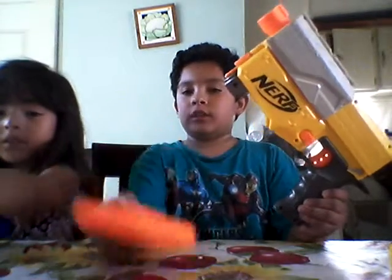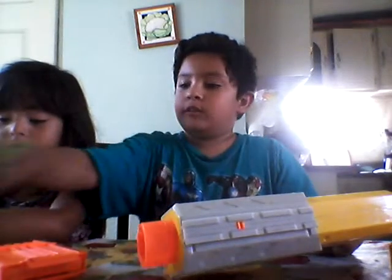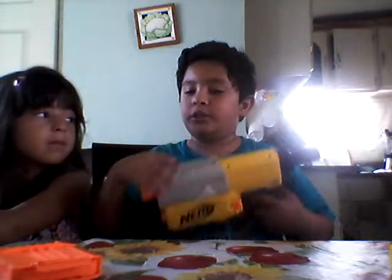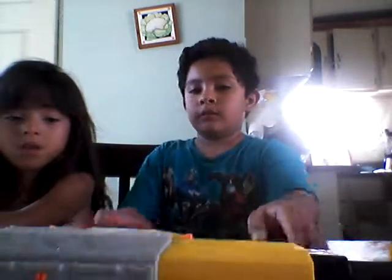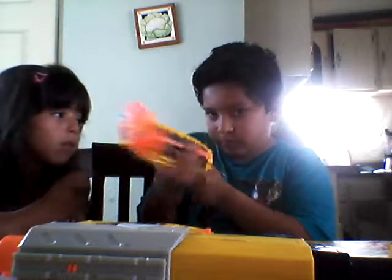It comes with a six dart clip, which holds up to six darts, but I am going to use four. With this gold streamline, but what I discovered is you could also use Elite darts and new zombie darts. So it comes with a six dart clip and the gun comes in four parts. So there is the main gun, then the clip, then it also comes with a barrel.